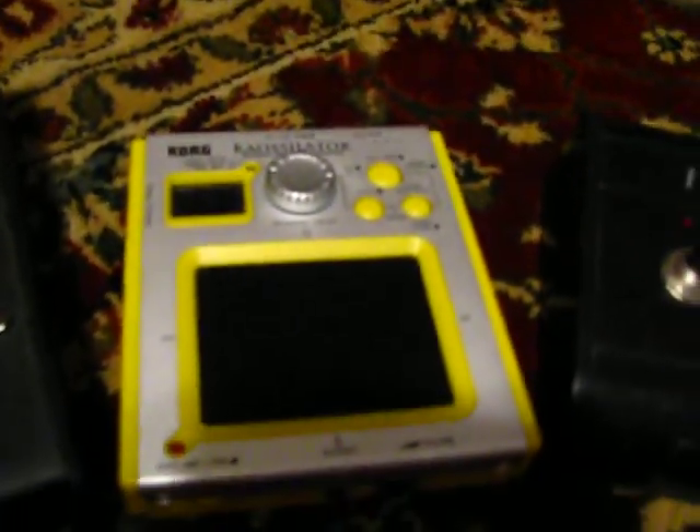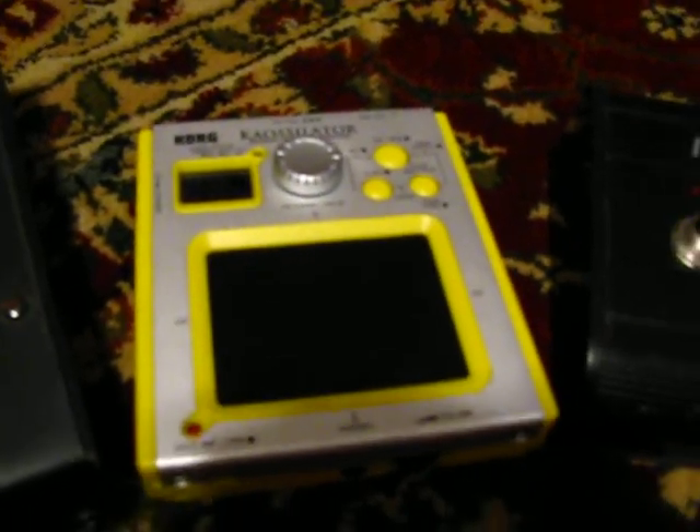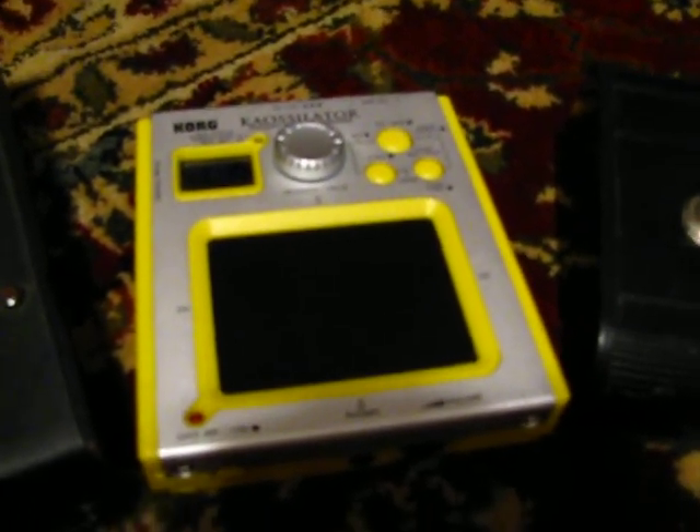I'll move on to my K Oscillator, which I use in conjunction with the guitars and bass. I tend not to send it through anything — it's separate by itself. It's got some pretty amazing noises.